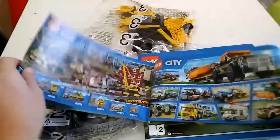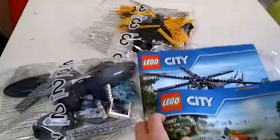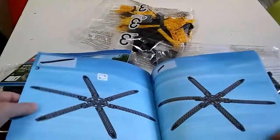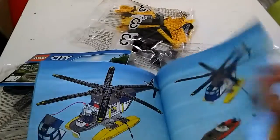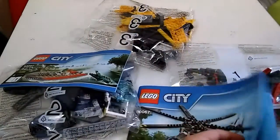The first packet is for the boat and then the other two are for the LEGO helicopter. Here's how the LEGO boat is gonna look at the end with all the other stuff it's got. The helicopter is right at the end. It's also got all these pieces.